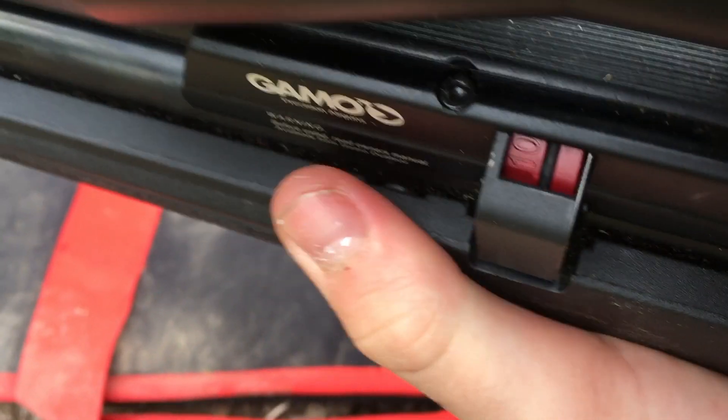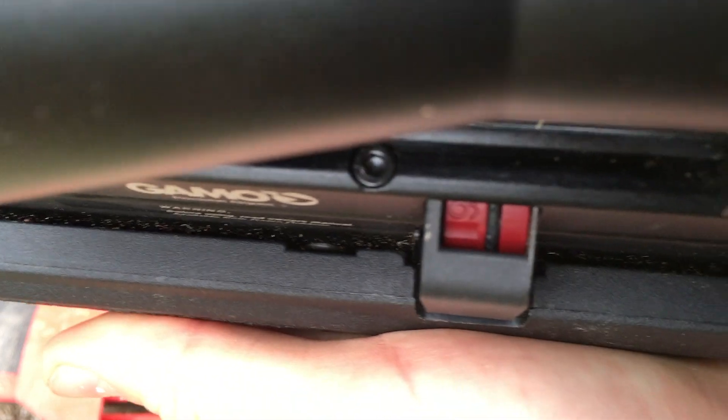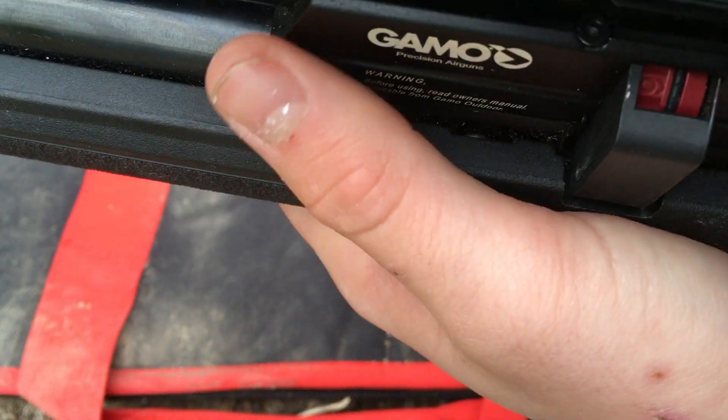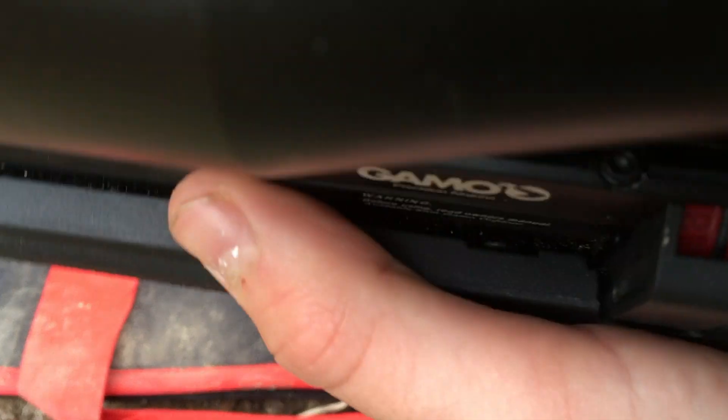So that's that. Pull the bolt back — as you can see the magazine's changed to 9. Push it back, so you've got the ninth pellet loaded. Take your next shot. Same again — number eight, and so on.